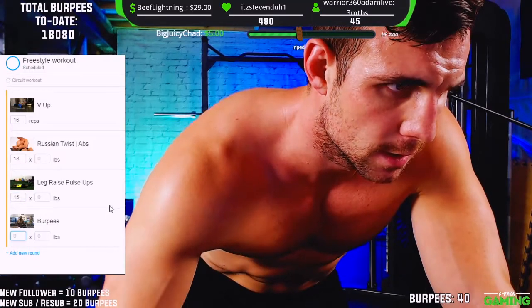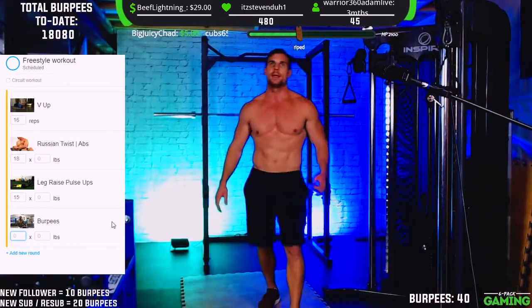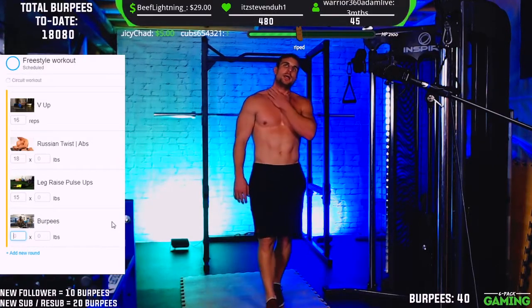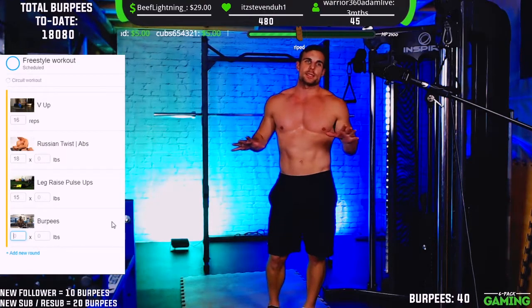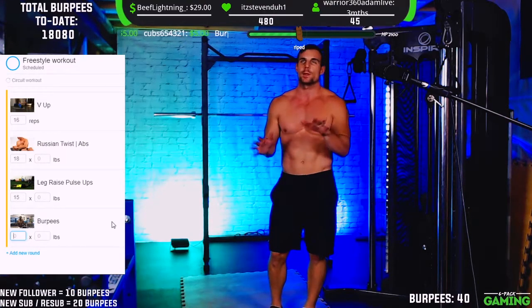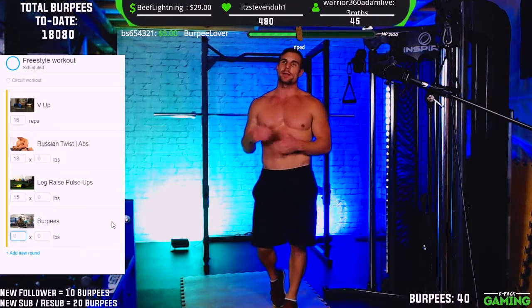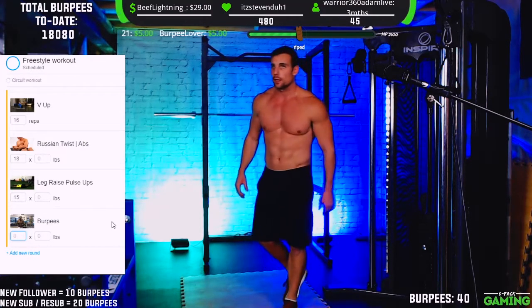And the crowd favorite — burpees! So all exercises are 10 to 20 reps. Plank is 30 to 60 seconds and all the rest are 10 to 20 reps. There's a pretty decent range so you can push yourself depending on your experience level and how intense you want to go.